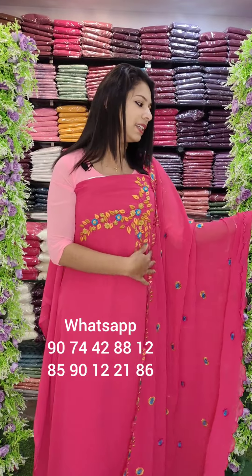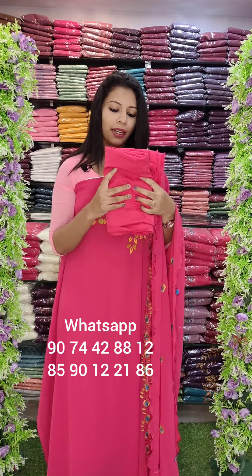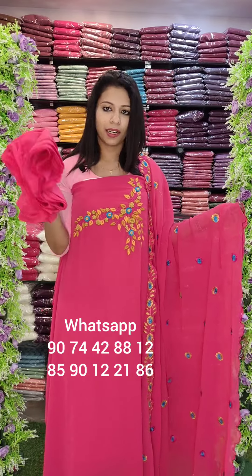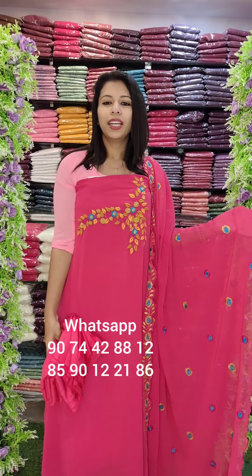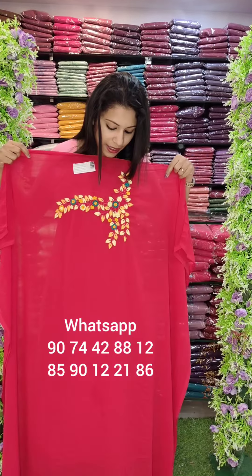The same pattern, same color — bottom and lining. It is a crepe fabric and a sandtune fabric. Overall, the rate is 1580 with free shipping.